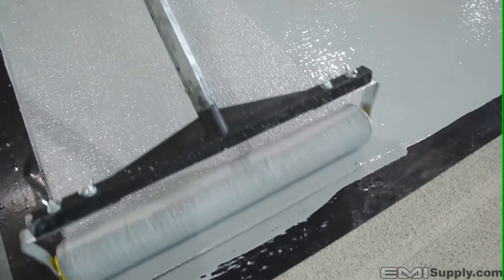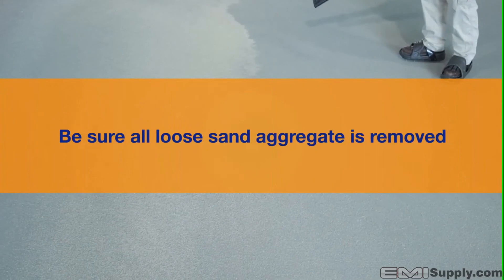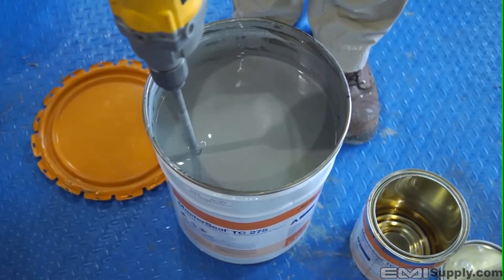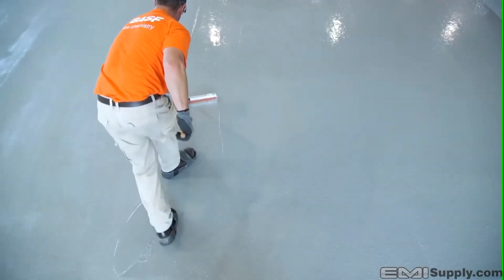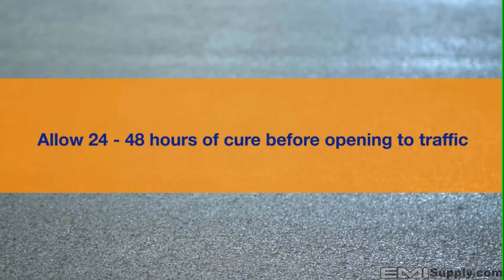Whether the system is heavy duty or extra heavy duty, allow the intermediate coat to cure approximately four to eight hours depending on temperatures, and ensure all loose sand aggregate is removed before applying the finished coat. Properly mix and apply TC275 or TC295 UV top coat using a flat squeegee. Lightly broadcast sand aggregate into the wet coating and finish by back rolling to encapsulate and complete the MasterSeal Traffic 2500 system. Allow 24 to 48 hours of cure before opening to traffic.